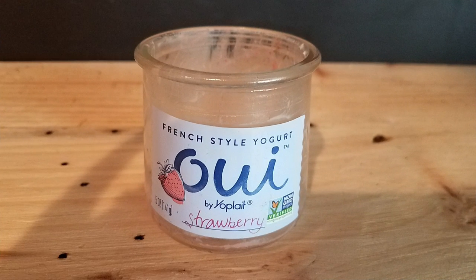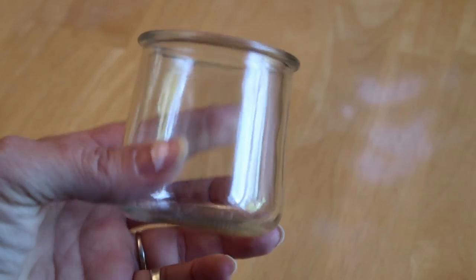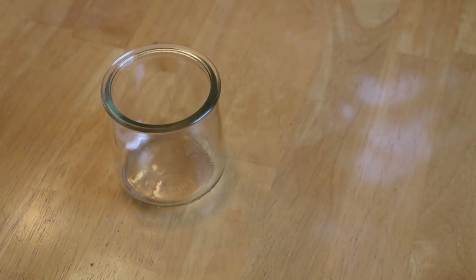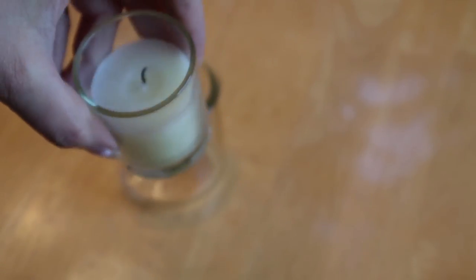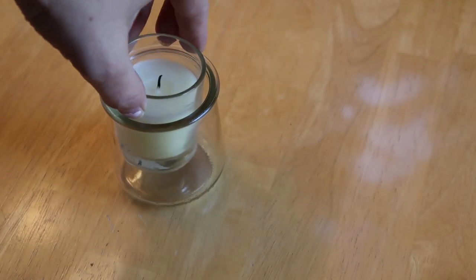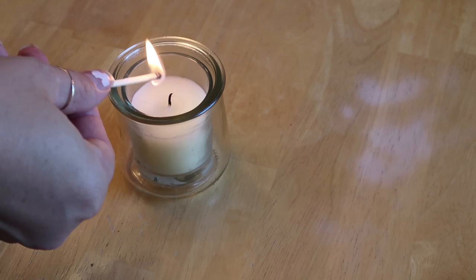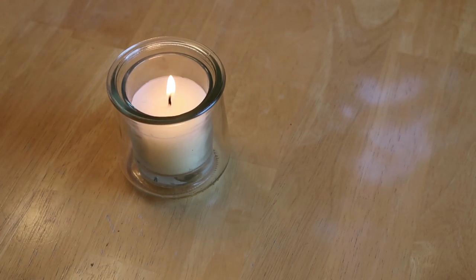For the next piece I just used this Yoplait yogurt container — it's glass. I had two of them, and by the way the yogurt is delicious, I had never had it before. I just thought the containers were really cute, so that's originally why I got them. After I washed them up and took the labels off they were a perfect fit for these glass candles, which I believe were from the Dollar Tree a long time ago — my mom had gotten them for me.